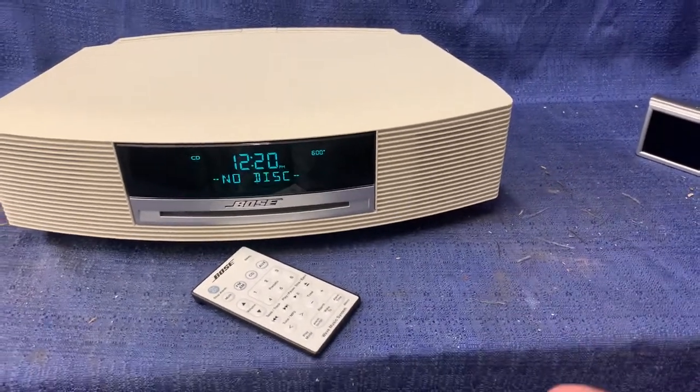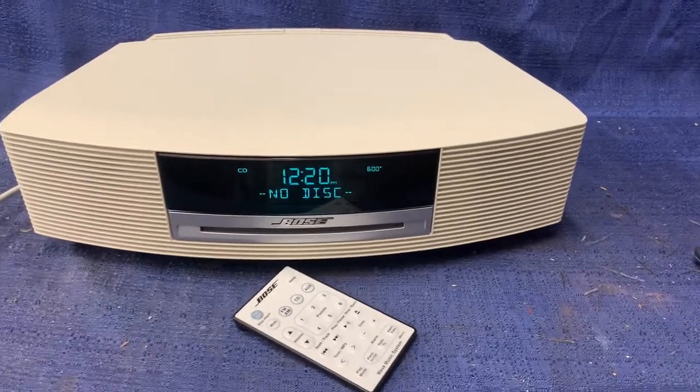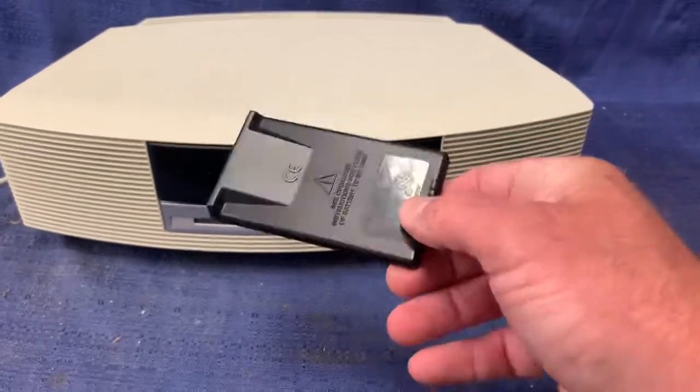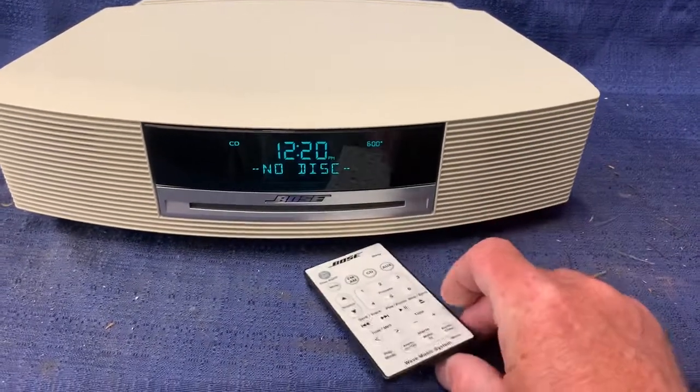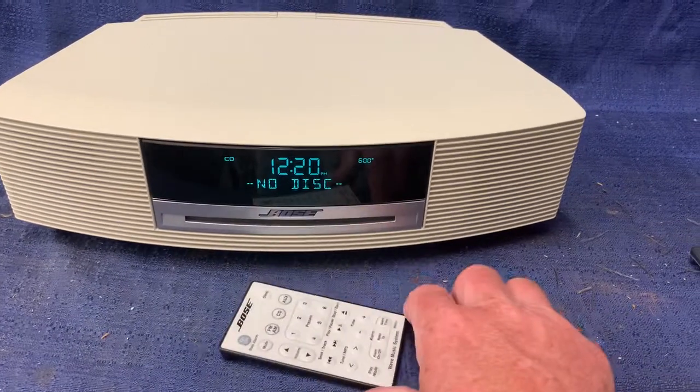There is no disc in it — I hit CD and it says no disc. I have no doubts this is a good working unit. You will need to replace the battery; it's one of those little flat batteries, a number 2032 I believe, something like that. So there are a few bucks at your local Kroger.